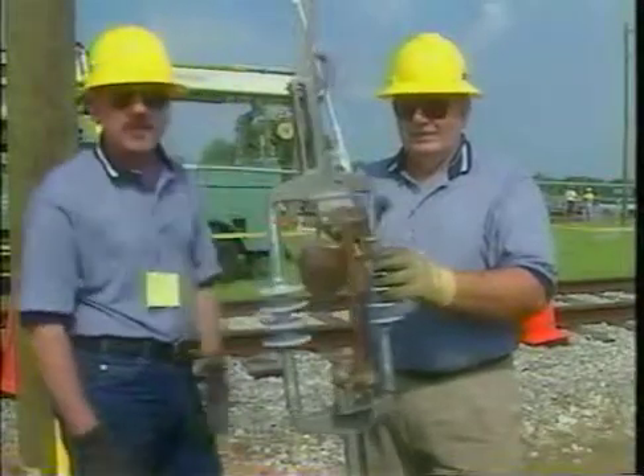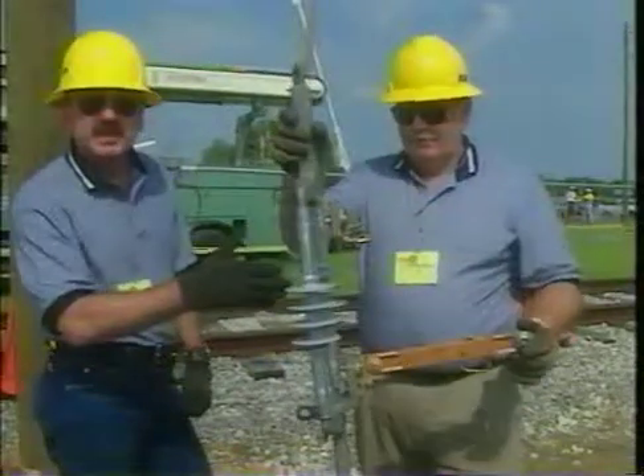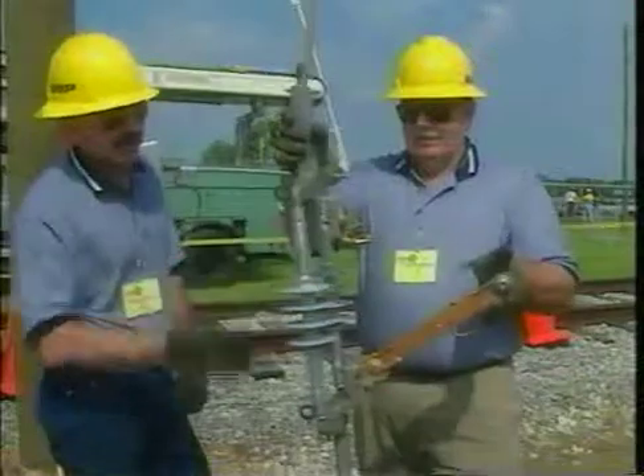To arrange a no-cost field trial of a set of Ampact ILDs, contact your AMP sales professional. AMP will provide the ILDs, training, and installation assistance. All you need to provide is the site and professional linemen.